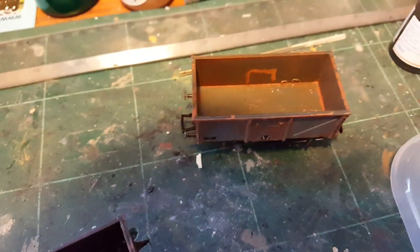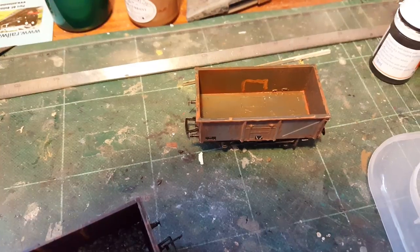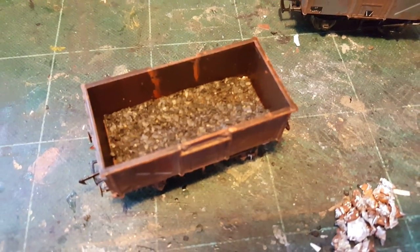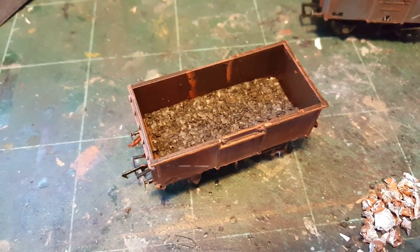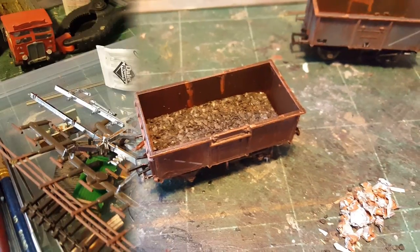Not all of them get that. Some will remain as they are with just a few loose bits dropped in. I do this only on a few wagons — just to mix it up a bit. It adds a bit of variety to the look of the stock, and it also adds a little bit of weight as well, so that's always handy.